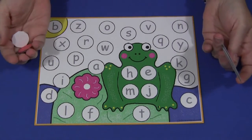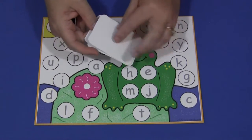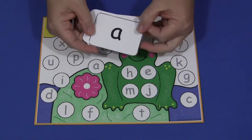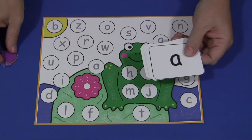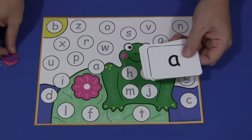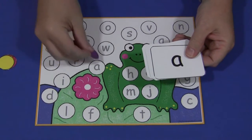It could be a child-initiated activity where the child would take the cards, turn a card over, and then take one of their markers and cover up the matching letter on the mat. Like so.